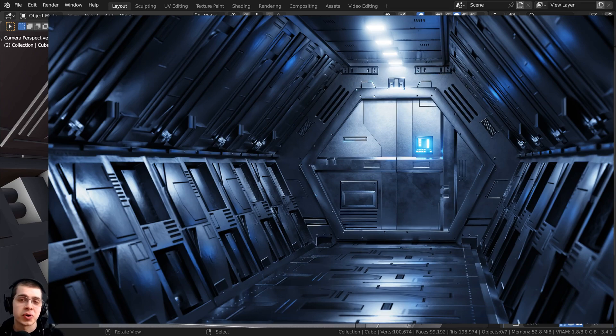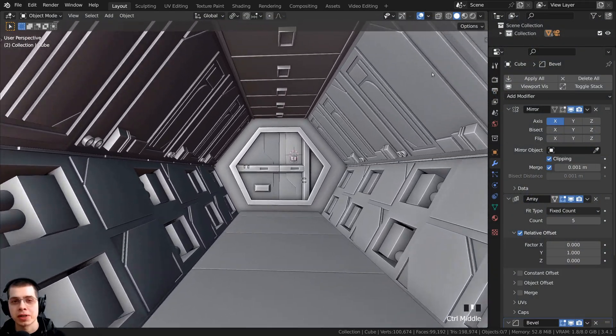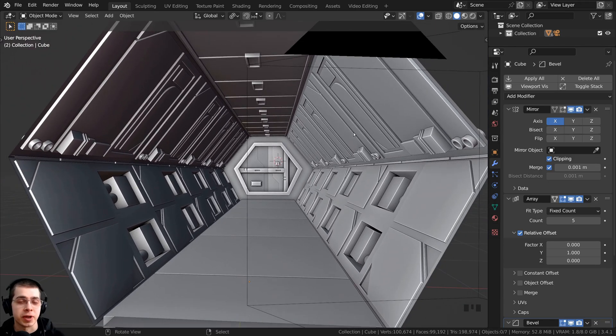Welcome to part 3 of this tutorial series where we're creating this sci-fi airlock or sci-fi corridor artwork in Blender. In parts 1 and 2 we had done all of the 3D modeling of the sci-fi airlock, and so in this part we're going to start with the texture painting.